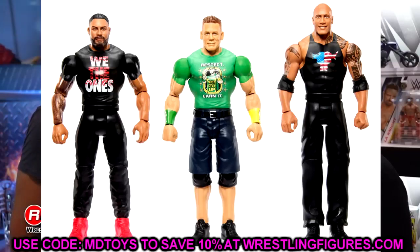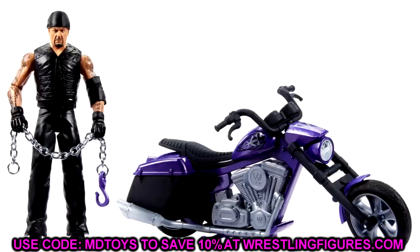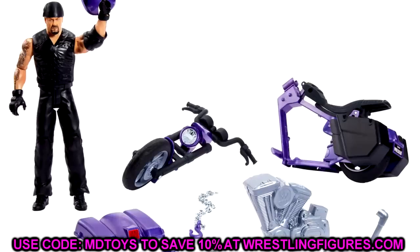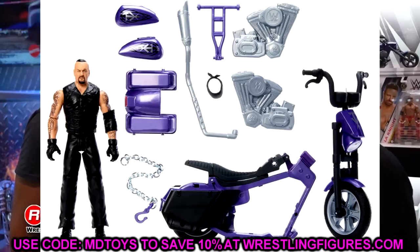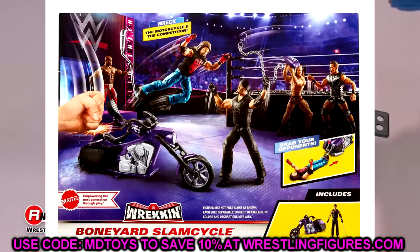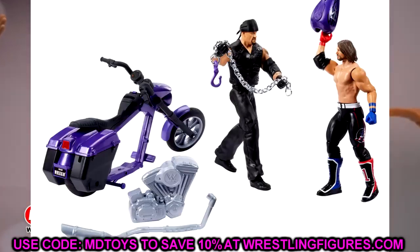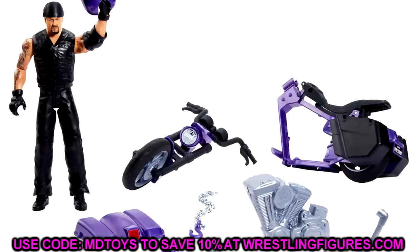Last but not least we have the Wreckin' Slam Cycle — the new updated version. We have the Undertaker with a bandana on there, really cool. I wish it had the new basic articulation but this is a really badass bike. I love the chain that it comes with — a little biker chain. I can see people putting that with their Undertaker Elites. I like the art on the packaging showing AJ Styles and Undertaker fighting. I'll probably grab this at retail.